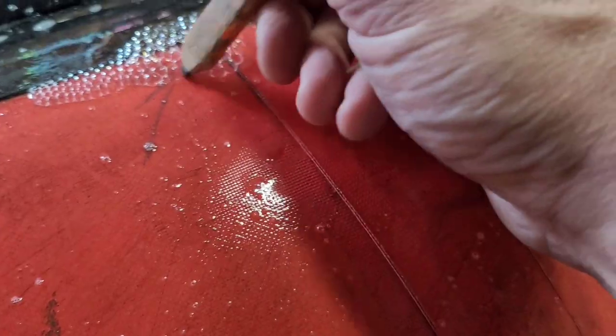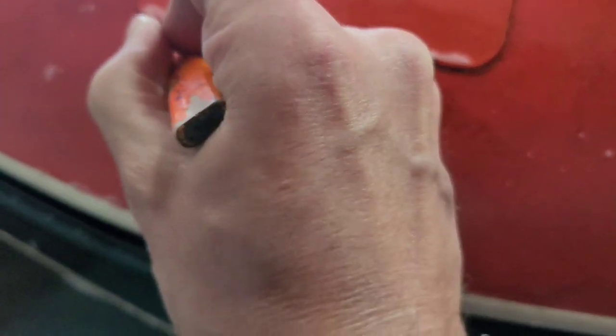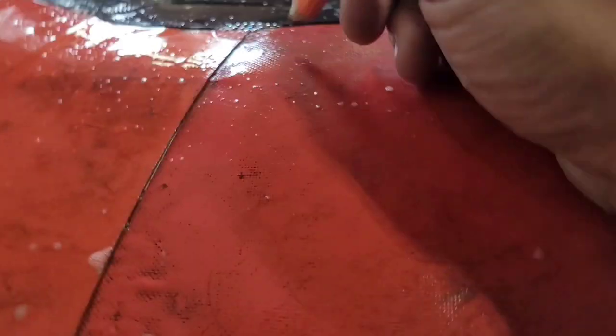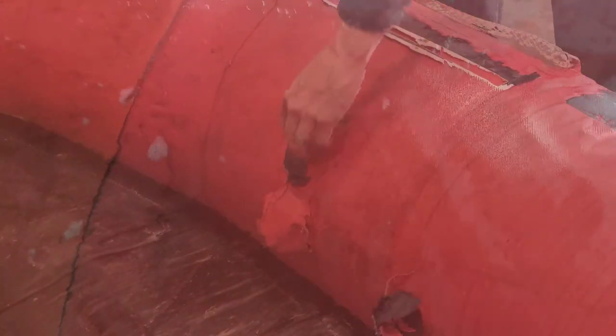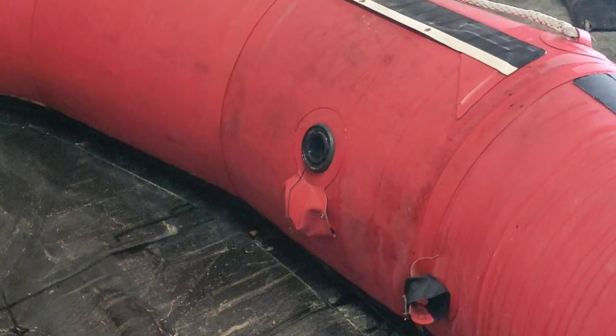After we have all the leaks marked down to right where the sealant needs to go, let's get ready to deflate the boat so we can put the sealant inside. Let's now deflate the chambers and get ready to pour the sealant in there.